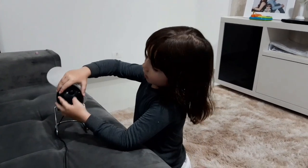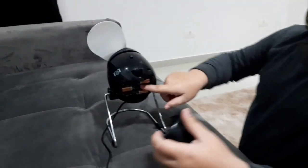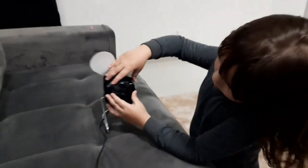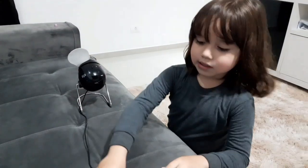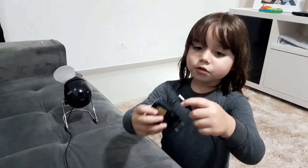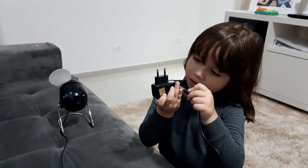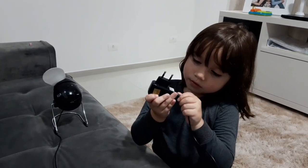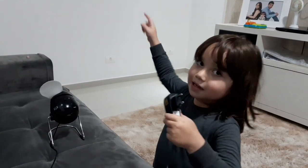Também aqui atrás é 4 pilhas. E também eles usam o cabo do computador USB. Ou você pode usar esse negócio aqui — dá pra usar esse negócio, daí é só colocar ali na tomada.